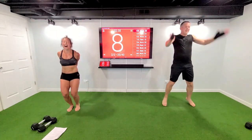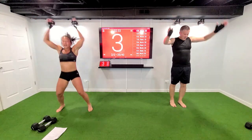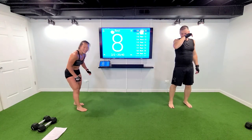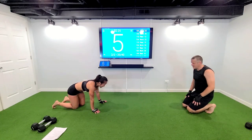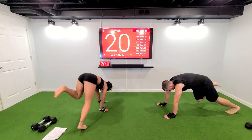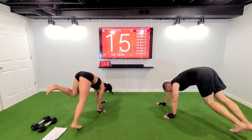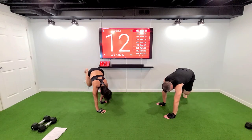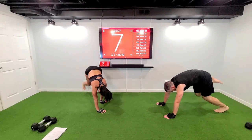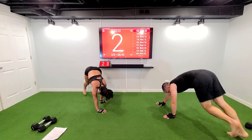We're almost done. Three, two — 180 butt kickers, come on down to the ground. Get to a plank position, give me that rotation. Light on the feet, come on — yes, we move. Three, two — come on up.